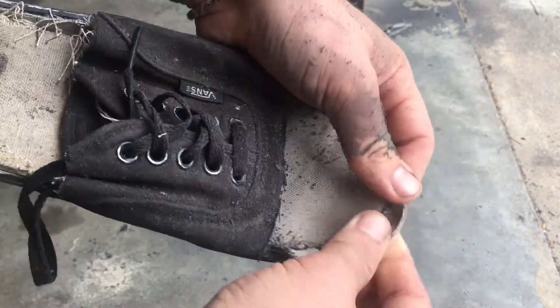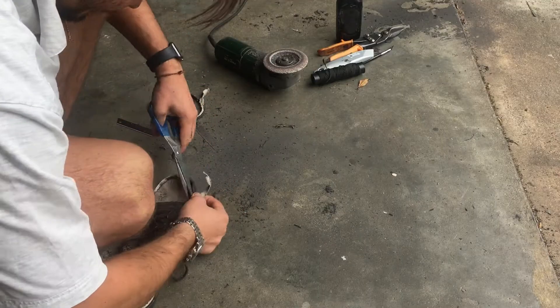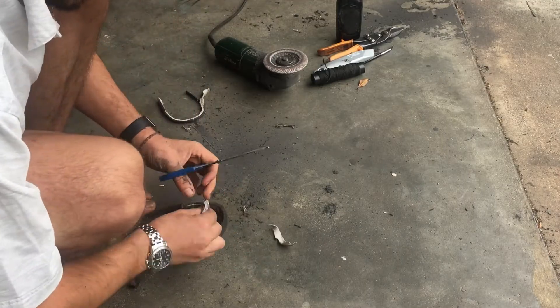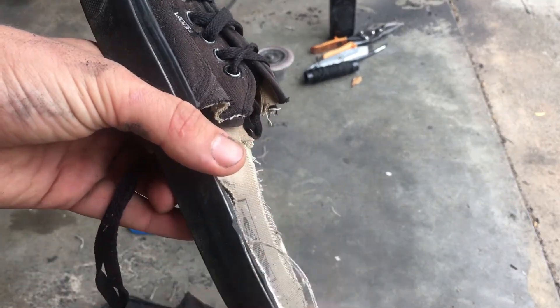After the grinding there is still some fabric left here — I will cut it away now so it looks more neat. Then I try to clean it a little bit to remove all those kinds of things.